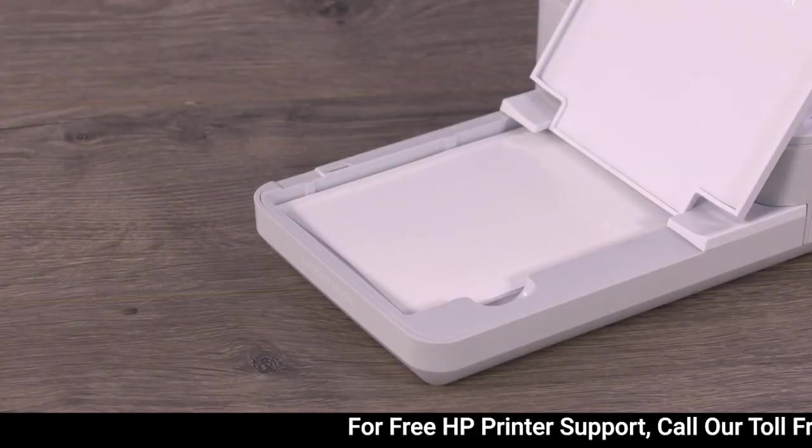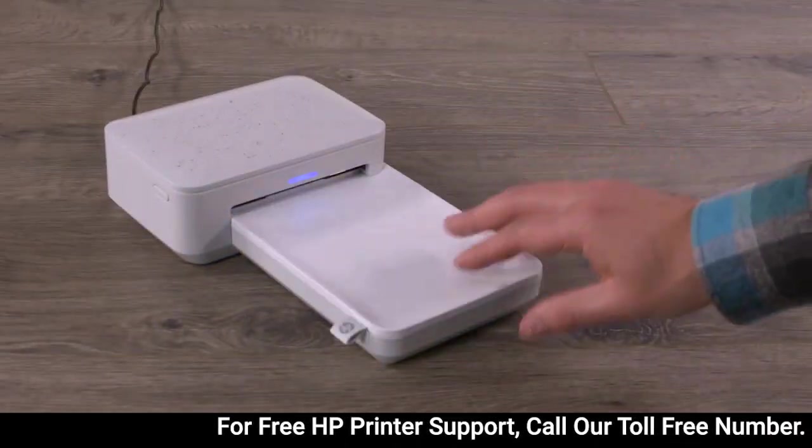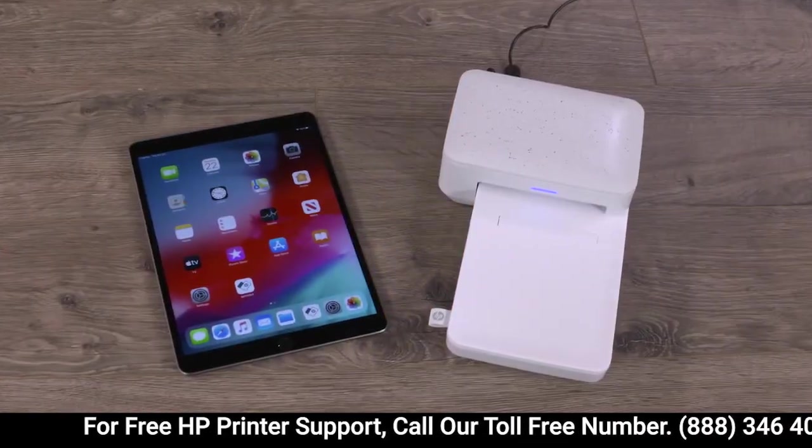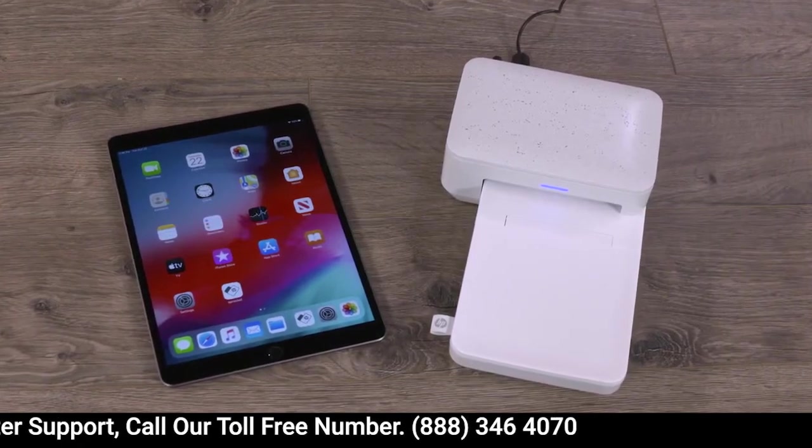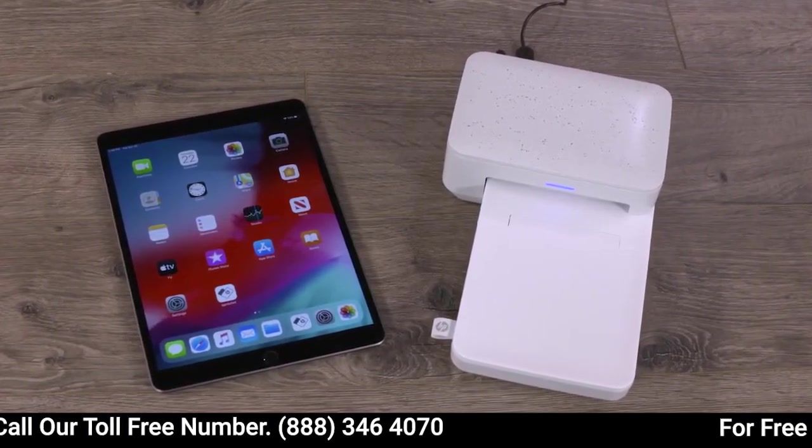Load the paper with the HP logos facing down, then lower the cover. Next, let's make sure you have the latest firmware installed. Firmware updates can include improvements to current print quality.